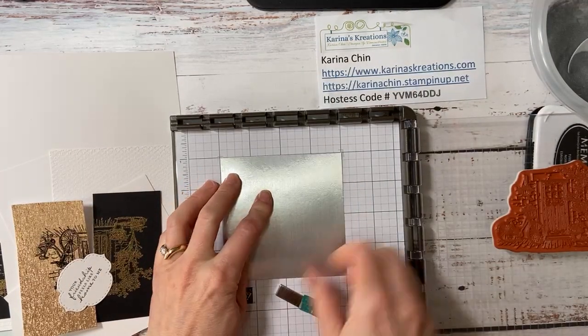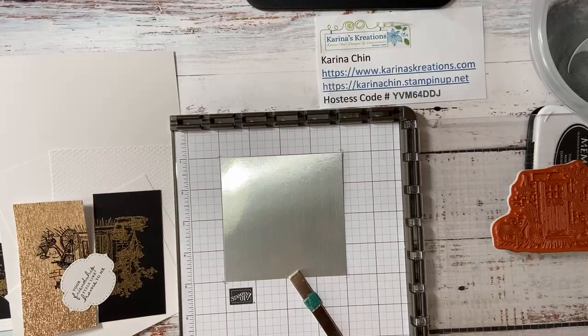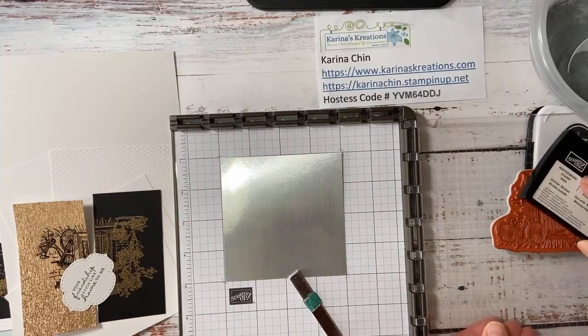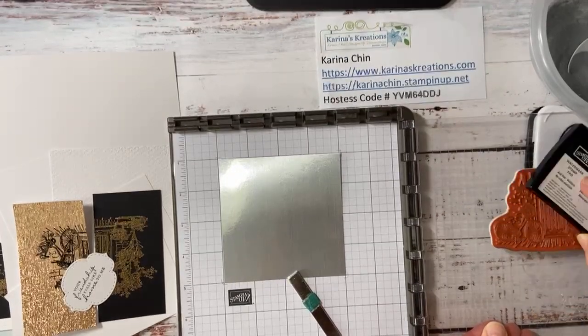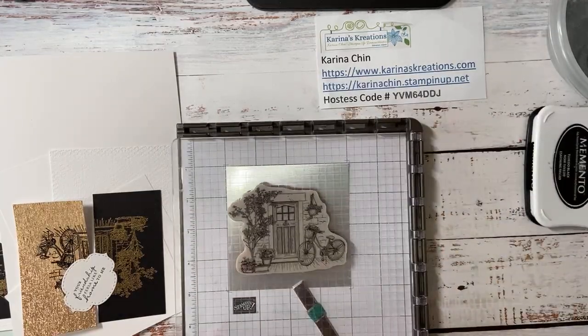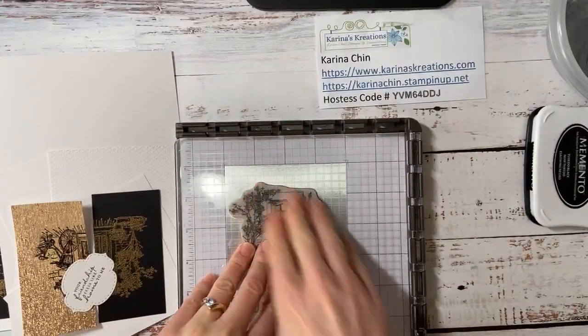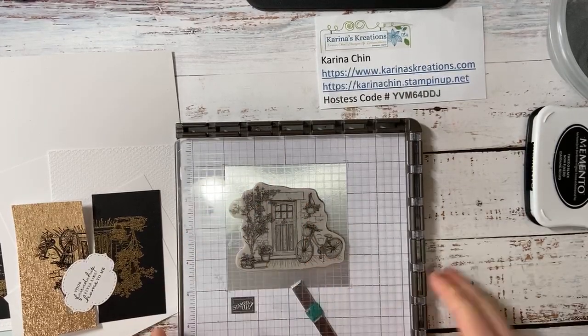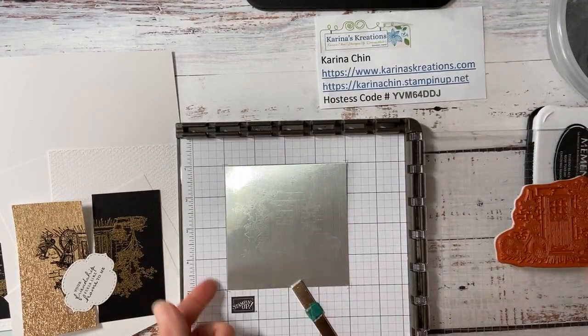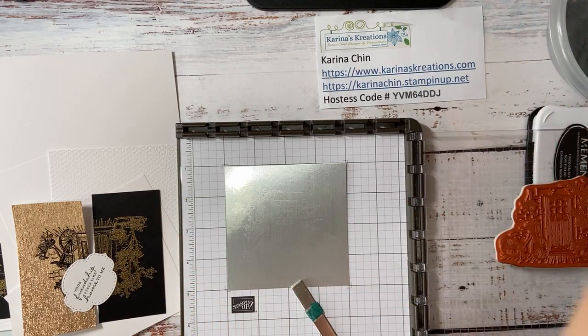So this is in the brand new mini catalog and you get three colors, three different colors. This is one's more silver. And then there's ones that are a little bit darker with more gray in it. This is all I have left though. I've been using it a lot. And so I think the image is on there. We will see.